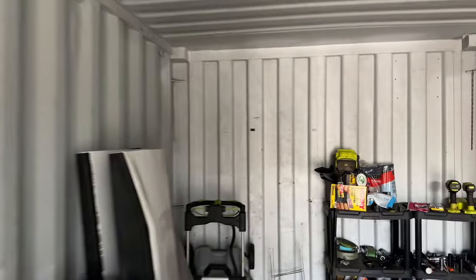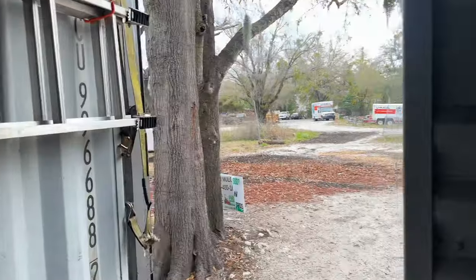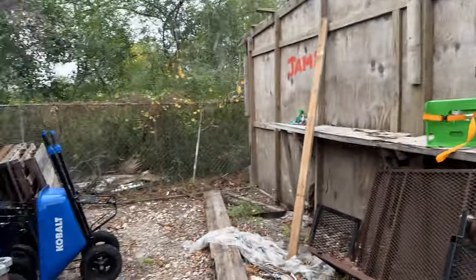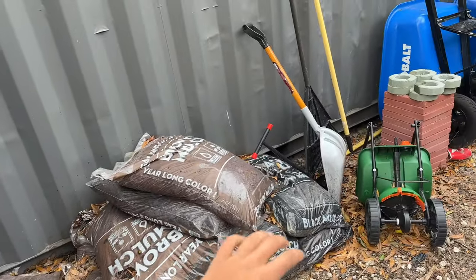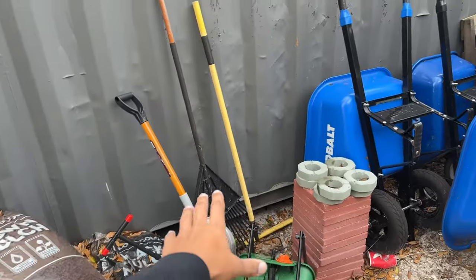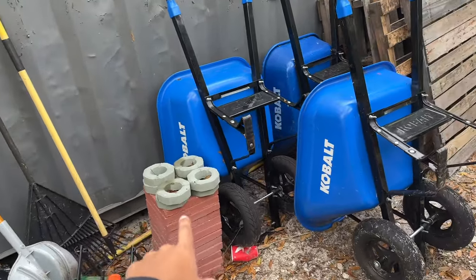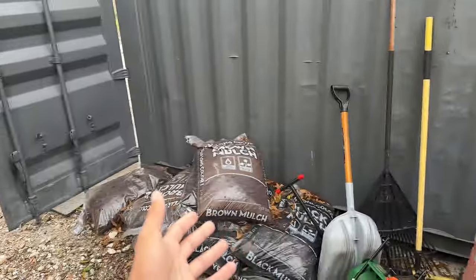We were going to put another rack in the back for handheld tools but now we just keep those outside. We put tape over the unused bolt holes and they don't leak either. Over here is where we keep our extra mulch — we haven't touched it in a long time since we only use yardage mulch now. Outside we also have handheld tools, oversupply, wheelbarrows, and pallets. That's pretty much everything on the outside.